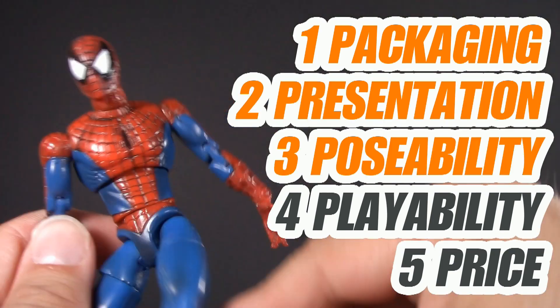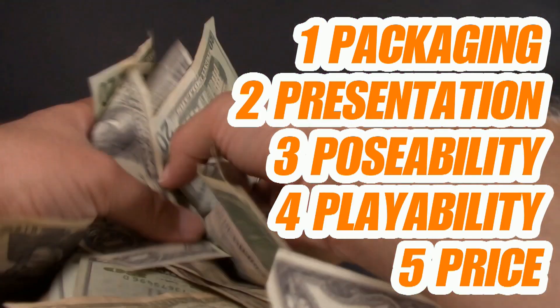Welcome to Five Points of Articulation, where I review action figures and then articulate five points to help you decide if you want to add that figure to your collection. The five points I discuss are packaging, presentation, poseability, playability, and price. I'm Jason, and if you enjoy my content, please like, share, subscribe, do all the YouTube rigmarole.